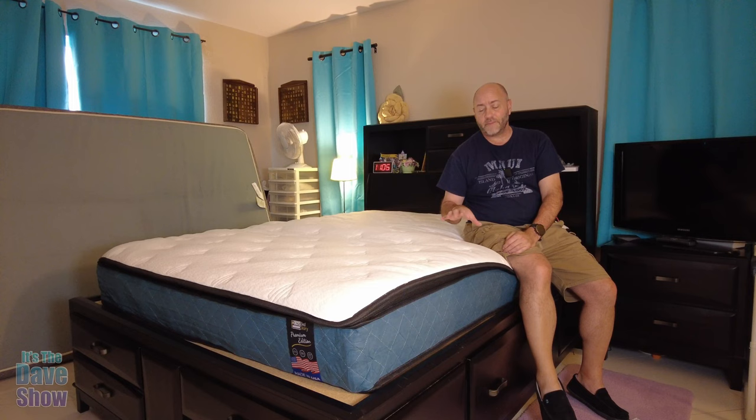Give it some time and also sleep on it for a few days or a week — give it some time to get used to it. This is actually different from my other mattress. My other mattress is 100% memory foam, while this one has the spring and memory foam combination, which is supposed to give you better support. We'll find out how mom likes it — your body type is going to be different, of course.